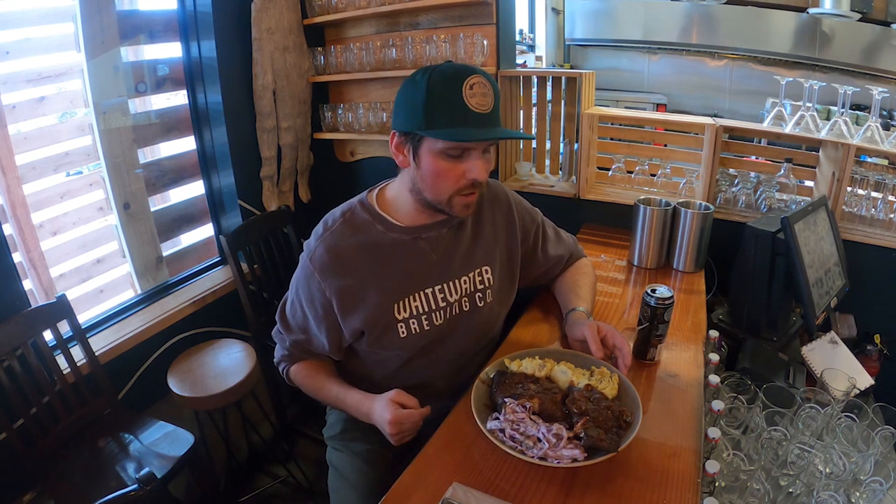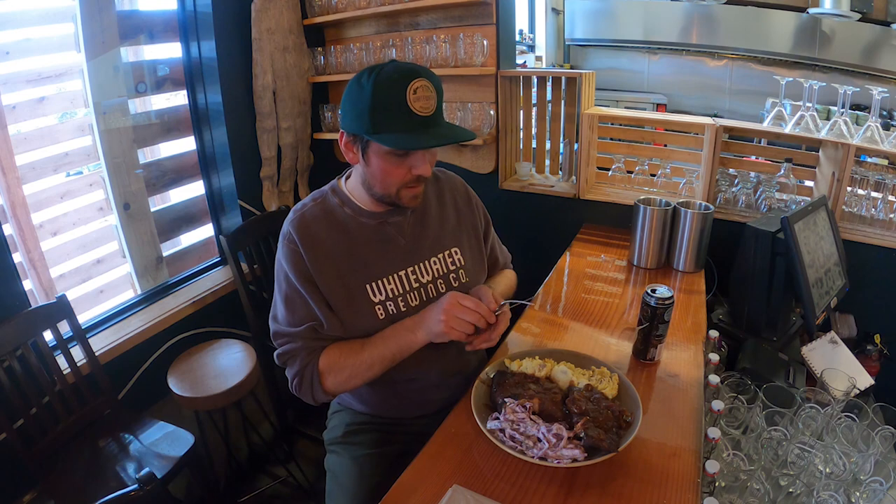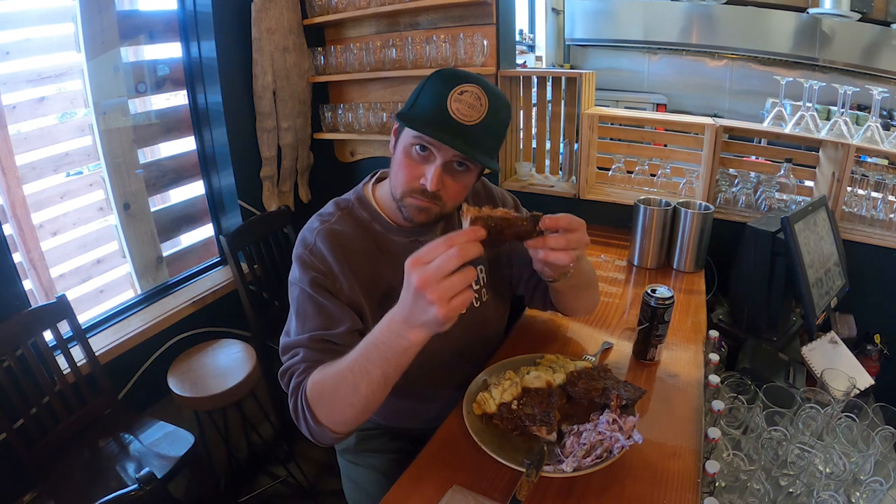There we have it — midnight stout braised barbecue ribs with a mustard mash and tangy coleslaw. Hopefully you guys enjoyed it and give it a try. What I'm really trying to do is show that you can have a lot of fun cooking with beer, and what better time to do it than while we're socially distancing. I'm going to tuck in, but I really hope you guys try some of these recipes. Please let me know what you want to cook or see me cook for future recipes. Cheers!